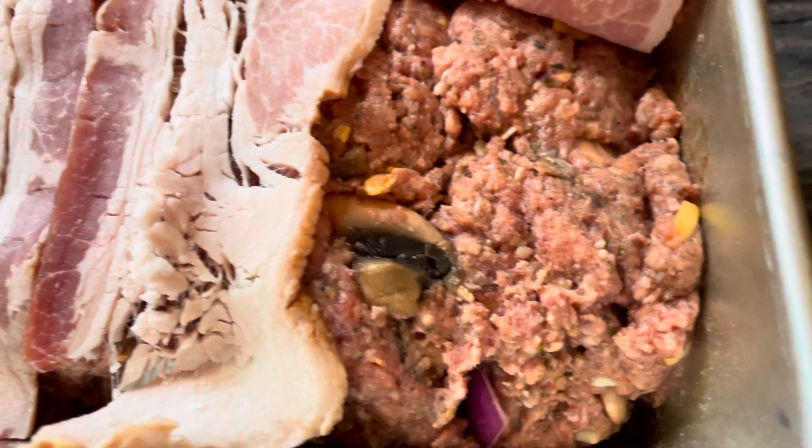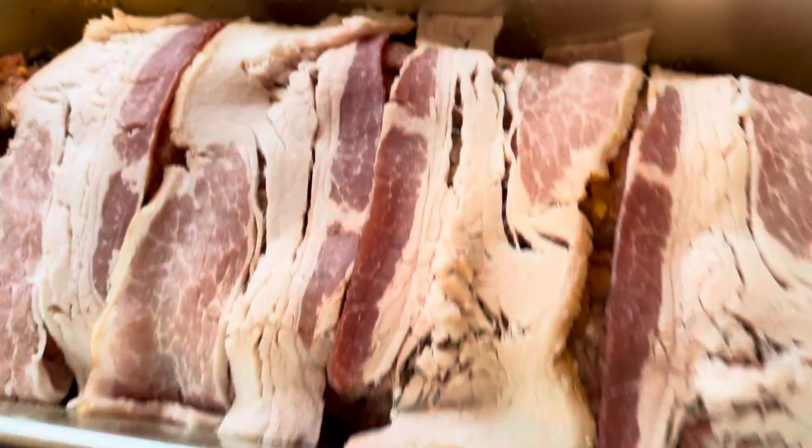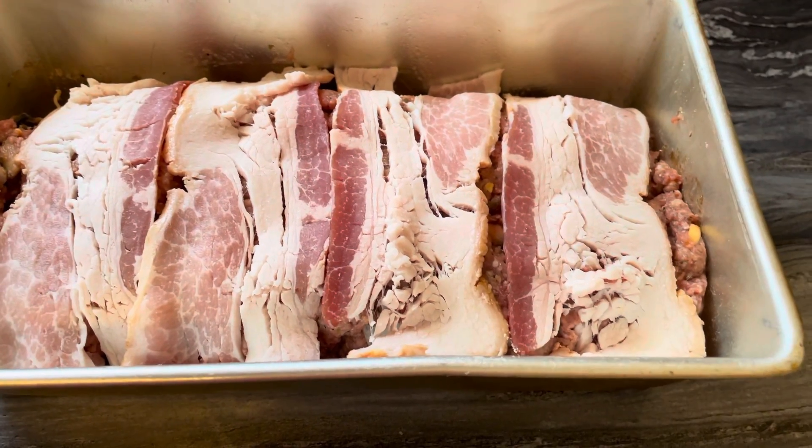And there's what it looks like underneath. You can add whatever you want — the loaf is super easy. I'm going to put this in the oven at 350 until it's done. Bye for now.